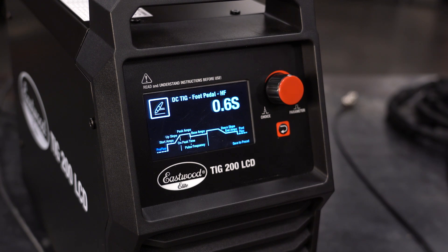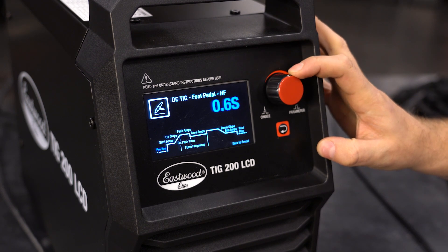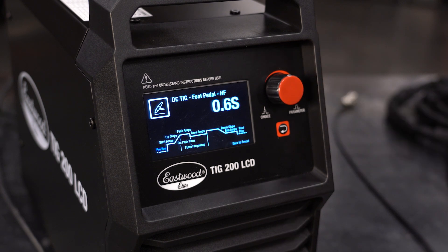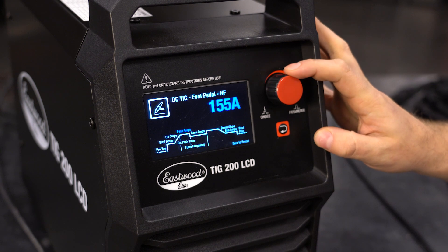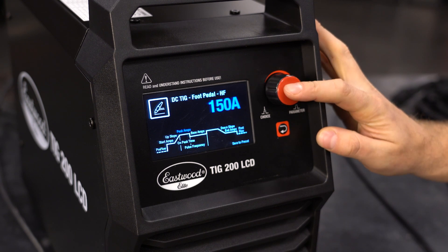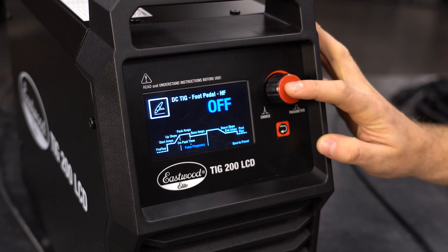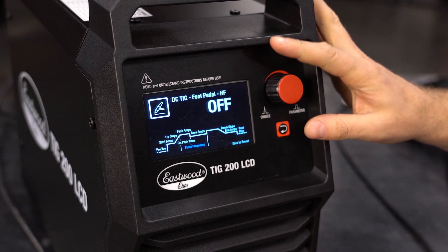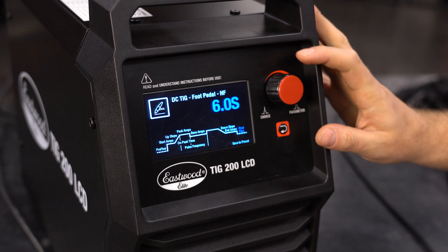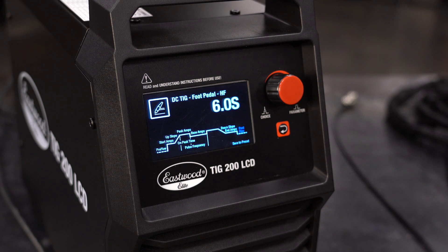Pre-flow is the amount of time gas is flowing out of your torch before the arc begins, but after the pedal is engaged. Set that to your desired setting, then move over to peak amperage, which will be the max amperage when the pedal is completely depressed. An important step is to move over to pulse frequency and ensure that it is off — for general foot pedal control, you do not want this on. Lastly, set your post-flow, which is the amount of time gas is flowing after your arc is terminated. You're ready to start welding with the foot pedal.